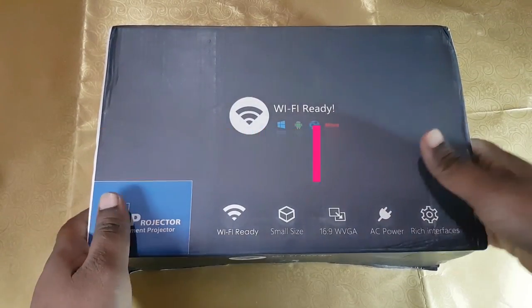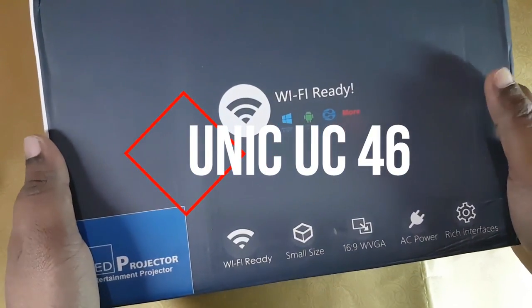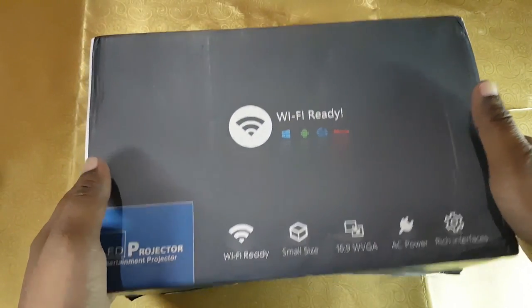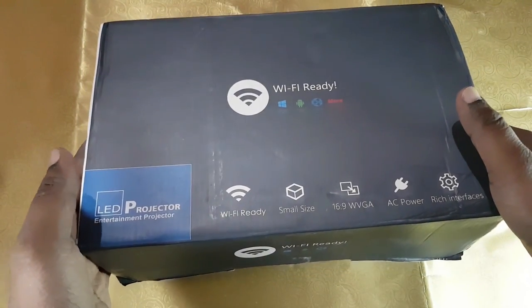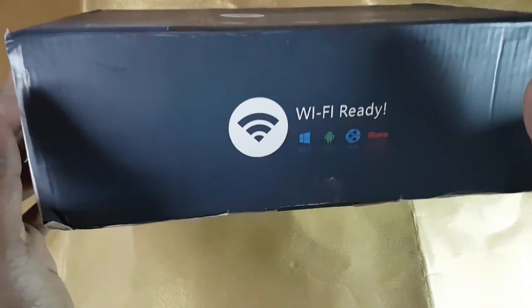Hello everyone, welcome back. Today I will be unboxing my new projector which I bought for the cheap rate of ₹6000 only from Flipkart. So let's go and see what it's got inside.